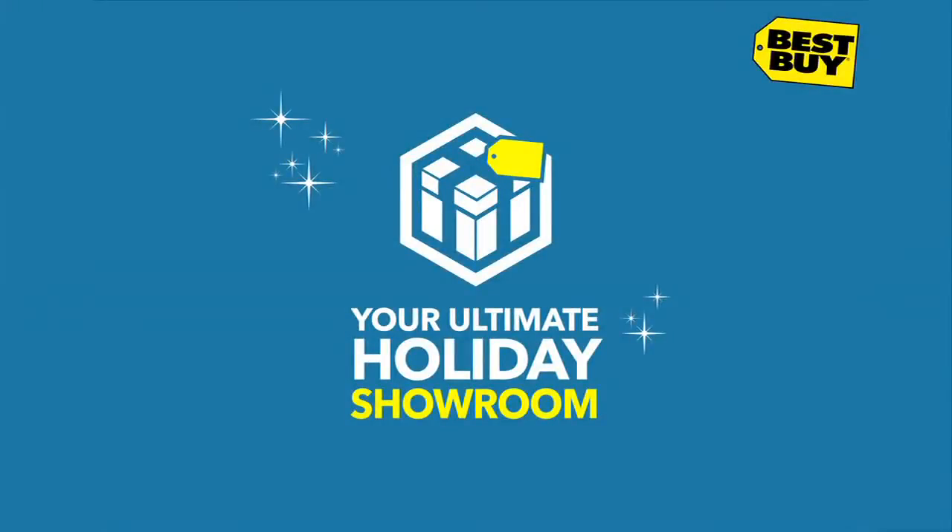This unboxing is brought to you by Best Buy. Get the right gift at the right price, all at your ultimate holiday showroom.